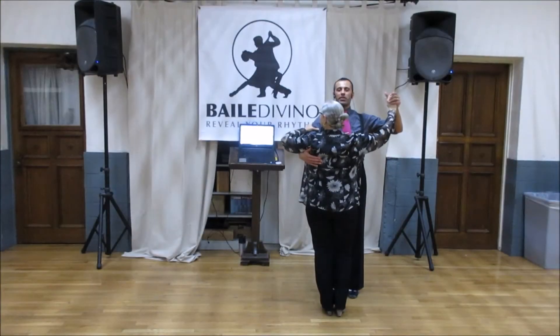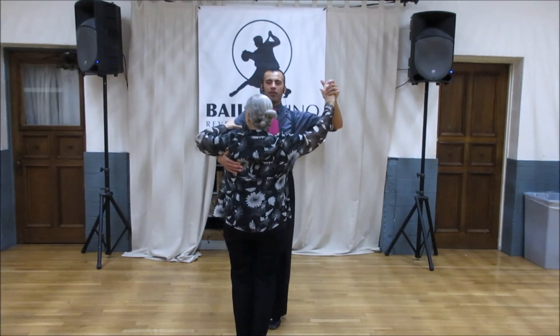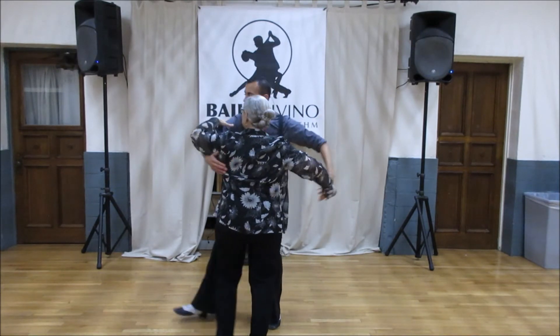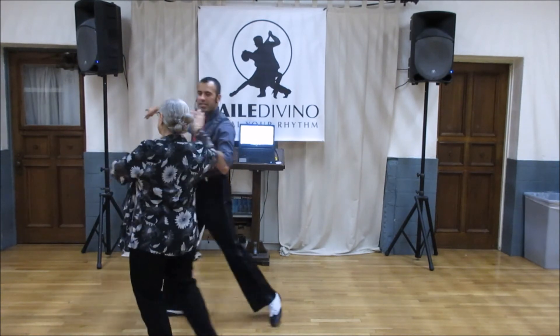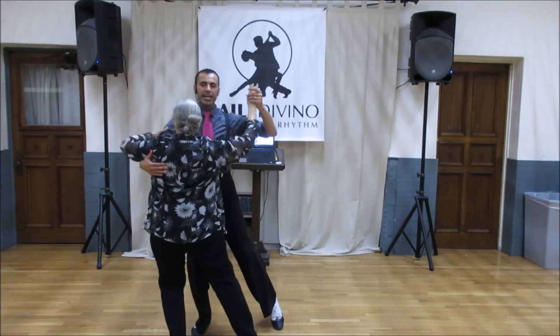The second dance we did today was the waltz, so it goes from a half a box — one, two, three. From here I'm going to drop my arm and open up for a crossover break, one, two, three. I'm going to take another side step, lift my hand to turn as I back rock, side, she turns, three, and then side hesitation.